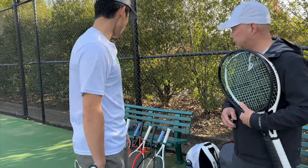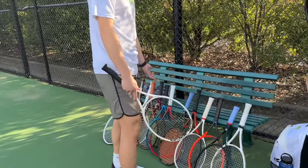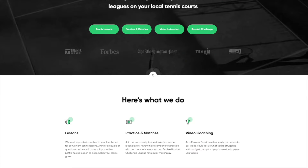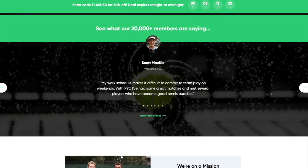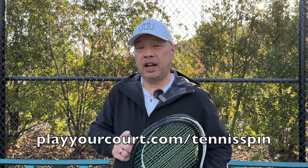What you got there, Coach? Well, if we're going to test out your rackets today, I thought we'd just test out my rackets today. What do you think? Sure, Coach. If you want that perfect coach or partner who is a racket junkie just like you, PlayYourCourt is the place. They have over 27,000 players for you to choose from, all at PlayYourCourt.com/TennisSpin.